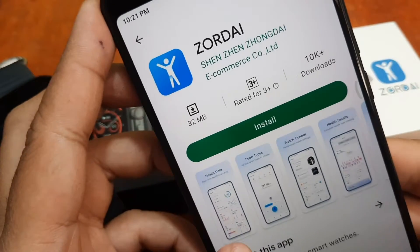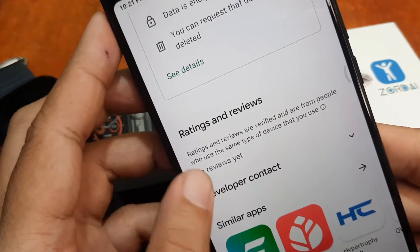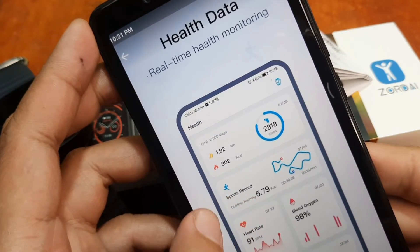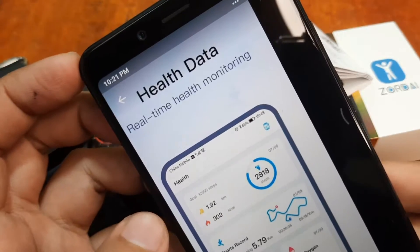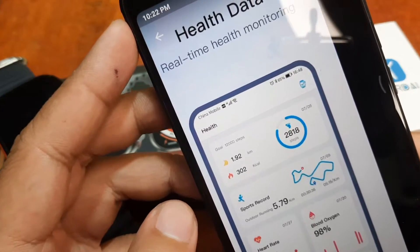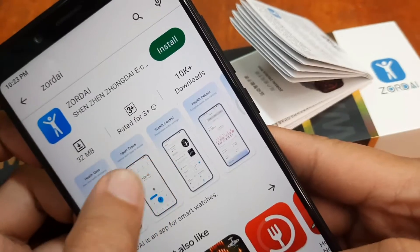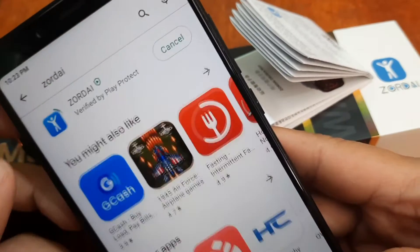Zordai is an app for smartwatches. There's no review yet — maybe we will be the first to put a review comment on the Android platform. It features health data monitoring, real health monitoring, sports, and watch faces. The app is just 32 MB, so let's install it.